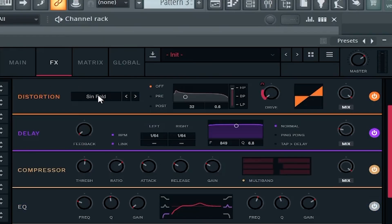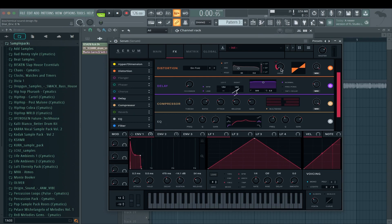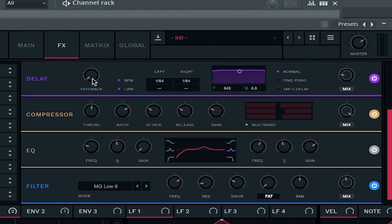Some hyper so it's bigger. No dimension because I wanted to keep it tight. Some distortion — this is sine fold, which is pretty harsh if you do it a lot. But I've put it on zero and put envelope one again on the drive. That way it gets more attack from the distortion as well. Then a short delay with basically no feedback, just for some depth.